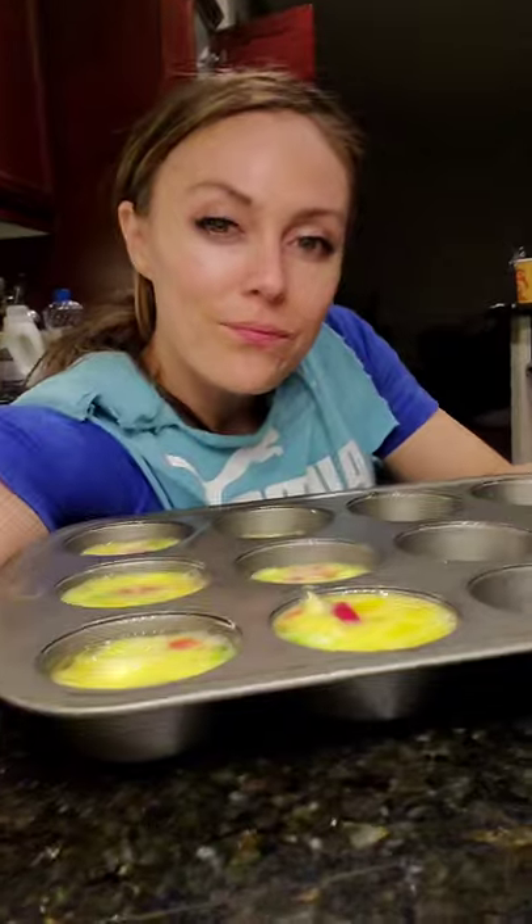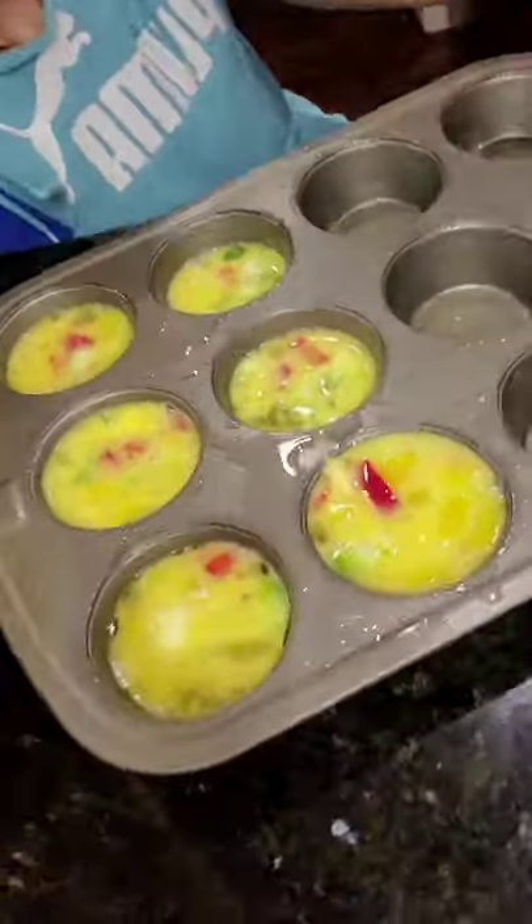Oh my goodness, I didn't plan this very well, so I'm going to mix some more. Check it out — I actually used 10 eggs, so I have some space. I'm going to mix, I guess, 10 more eggs, which I think is exactly what I have.